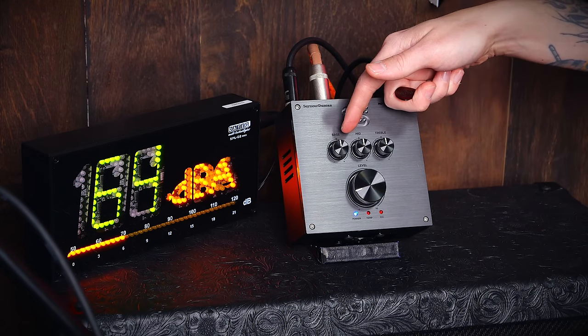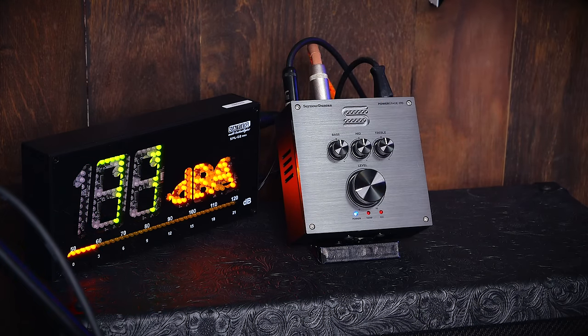The PowerStage has an EQ — a 3-band EQ: bass, mid, treble. So let's work it a little.